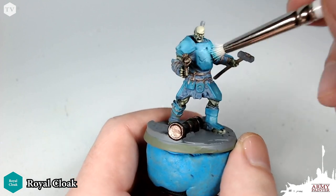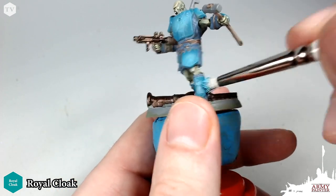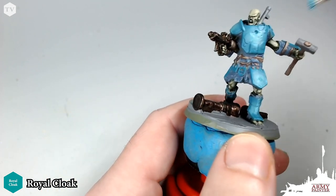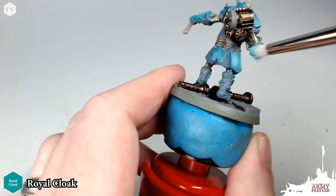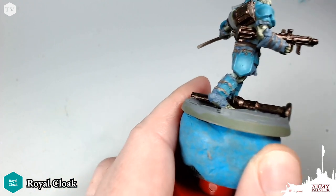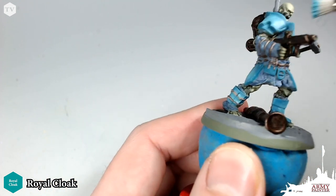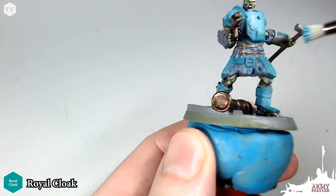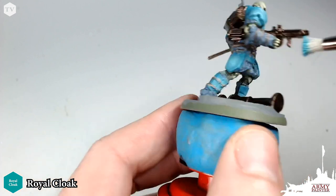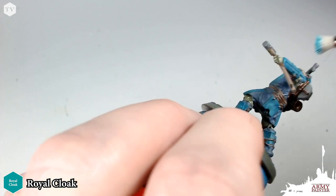Moving on to Royal Cloak again with a stippling brush — we're just going to apply this in a stippled fashion to create even more texture on the armor. Again, this is a highly weathered model, and this stippling action is going to create some simple highlights as we work through this process, but it's also going to apply some texture which we really want for this dirty, grungy super mutant. Just take your time with very little paint on the bristles — we're almost going to flick this across, kind of like a dry brush, and then jab it very gently to bring out some highlights and add that texture.